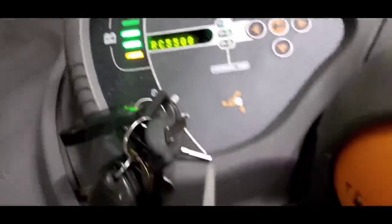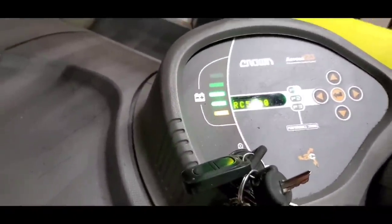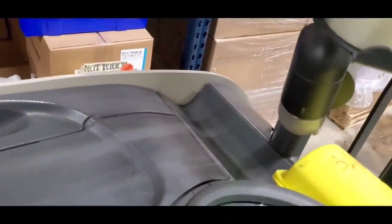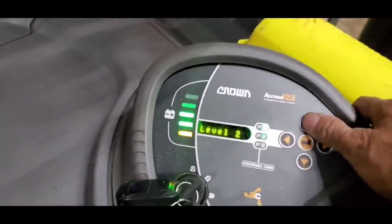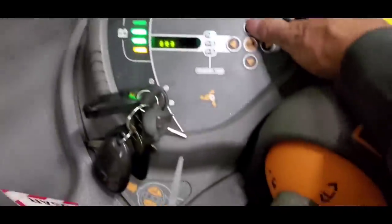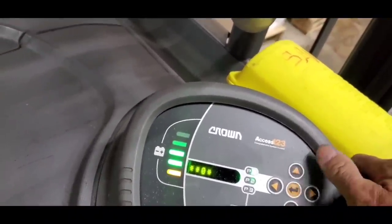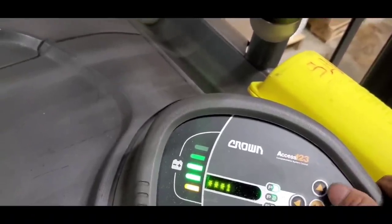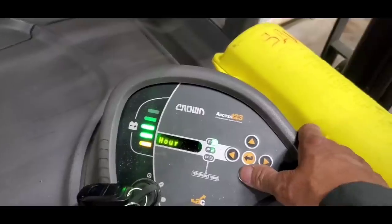Okay, now all I have to do is calibrate the handle. Going to calibration — first we have to go to service mode. Level 2, and then press the access code. Now we'll go to calibration.